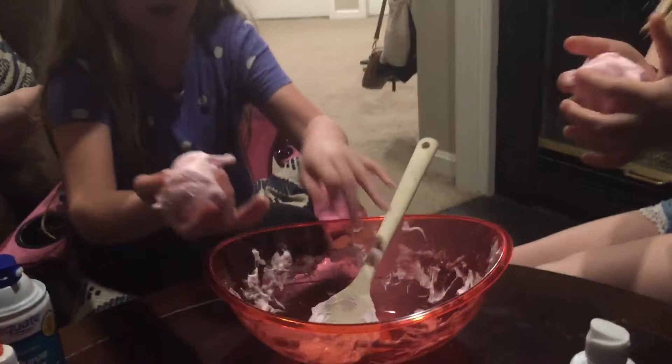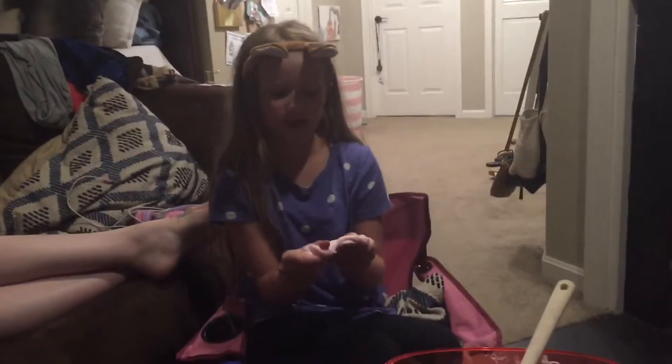Wow, you guys, look at our unicorn slime. We decided to name it unicorn slime. This stuff doesn't glow in the dark though - we tested it.